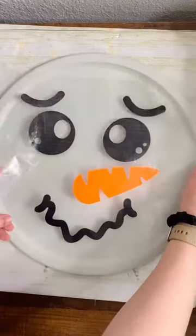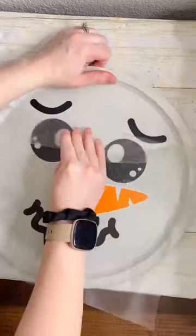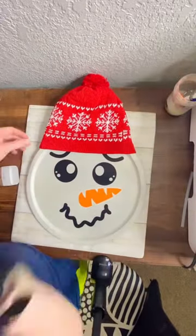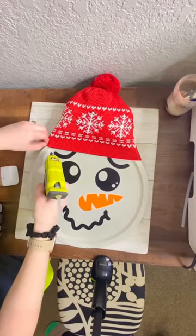Once everything is weeded, add the design onto the pan. If I could go back and redo this, I would move the design lower, because I added on this hat which I got from the Dollar Tree, and I think it would have looked nicer if I had been able to move the hat down lower. But with where I placed the design, it would have covered up the eyebrows and I didn't want to do that.